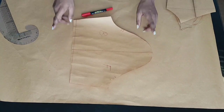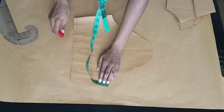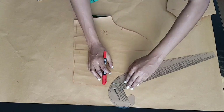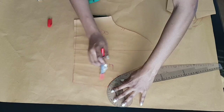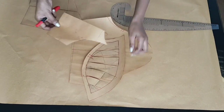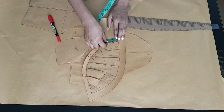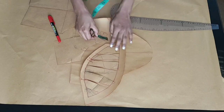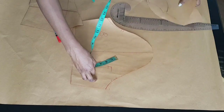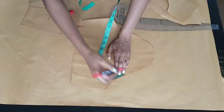Moving on to my sleeve — I have my sleeve pattern here and I'm just going to make a few adjustments. At the side seams I went down half an inch, like we did for the bodice of the dress. Then I took my front pattern pieces to measure what my armhole curve on the bodice was, measured that for the front, and transferred that measurement to my sleeve cap.